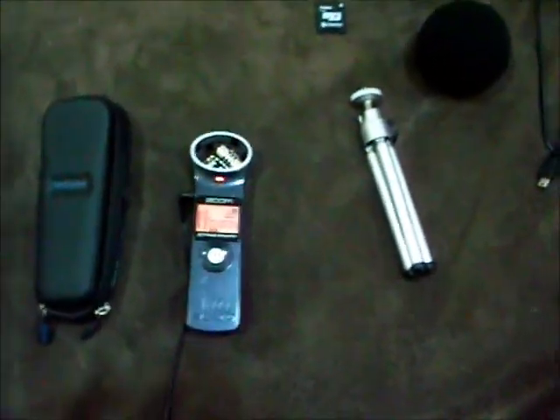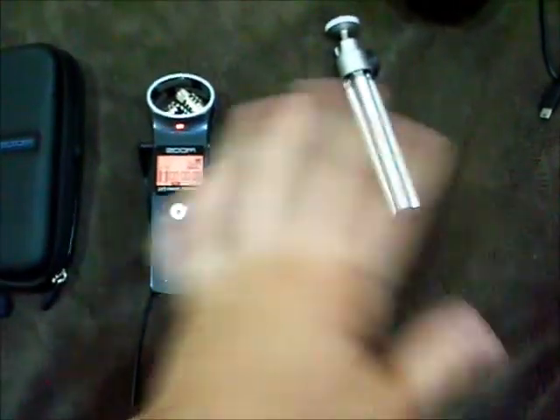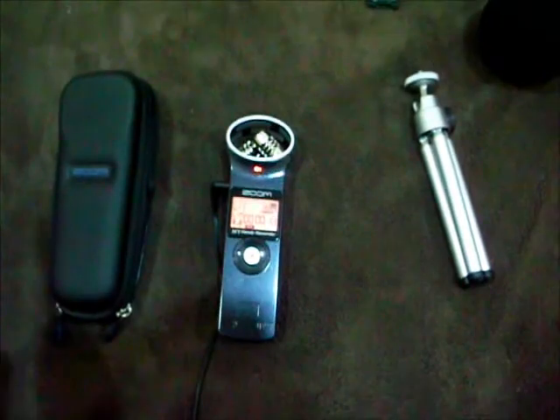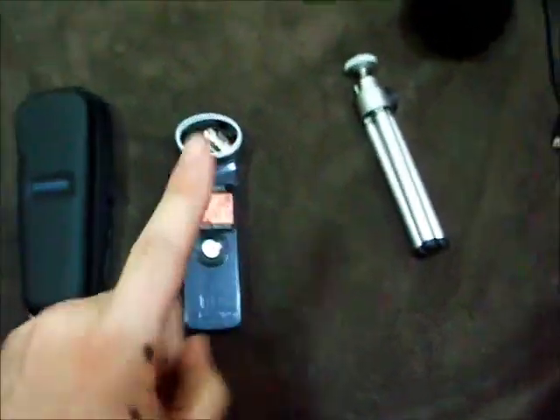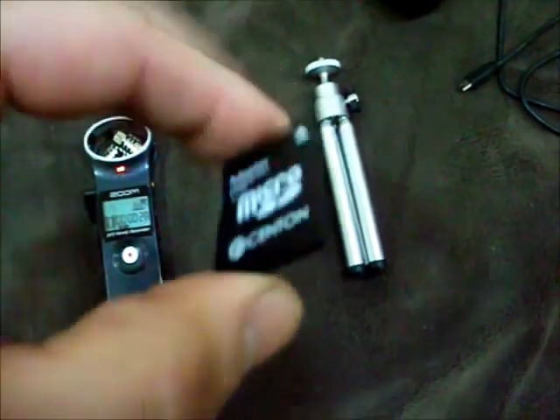Hey, what's up guys. I just want to do a real quick review on the Zoom H1. I already got everything laid out here. My kit came with the USB, a nice little fuzzy windscreen, little tripod, the Zoom itself, a nice little carrying case — pretty durable — and I think it came with this little micro SD card adapter.